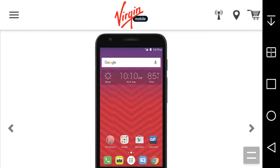LG G Stylo Boost Mobile user HD here. Today's video is about the Alcatel Dawn for Bridge Mobile. This is a budget phone for Bridge Mobile, so you're not gonna get much from this phone.